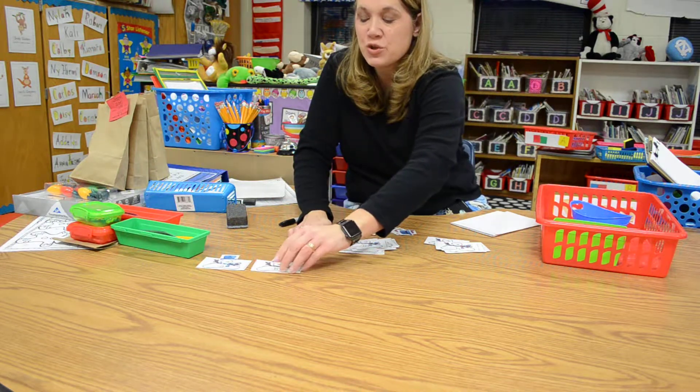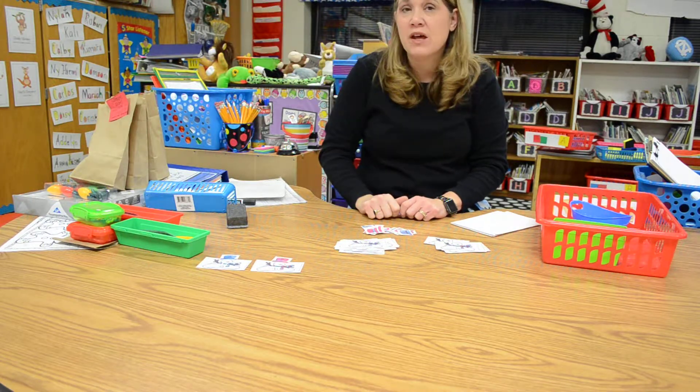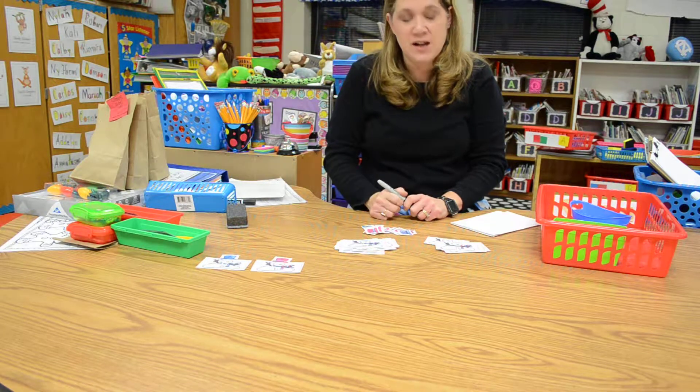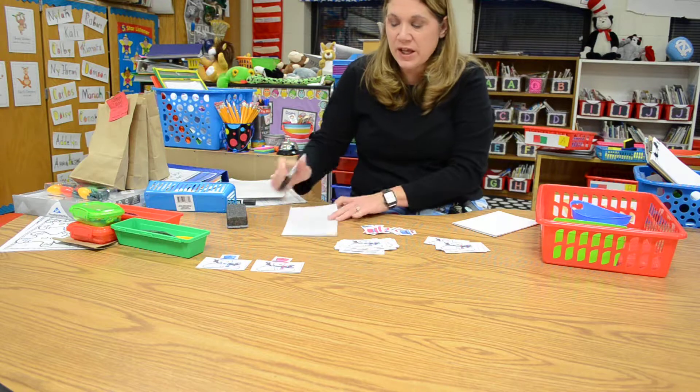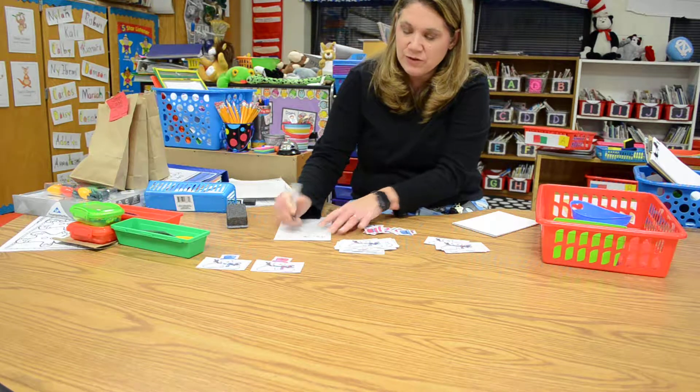Now if you're not sure which letter matches which, you can use the Letterland frieze on the wall, or you can use your purple folder that has a copy of all the letters. But once you're done, I want you to practice writing all of your letters — your uppercase and your lowercase letters.